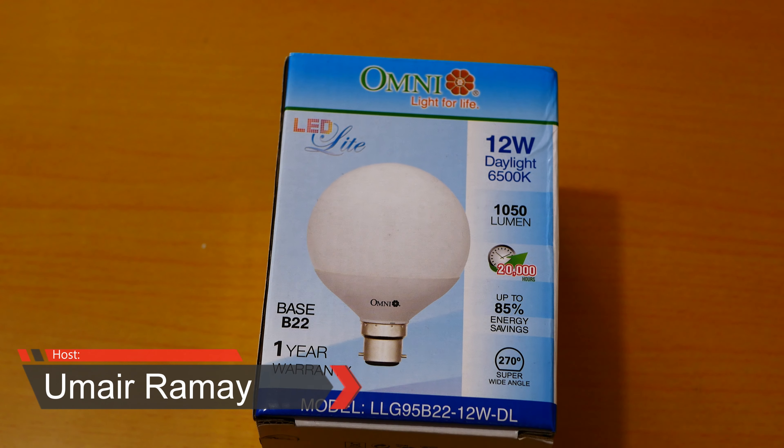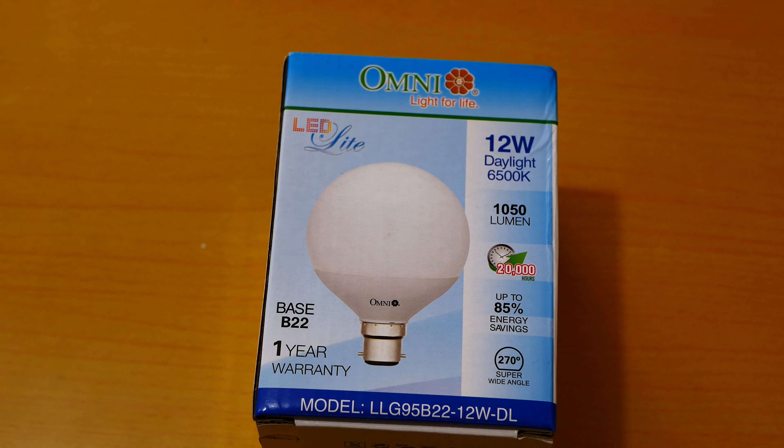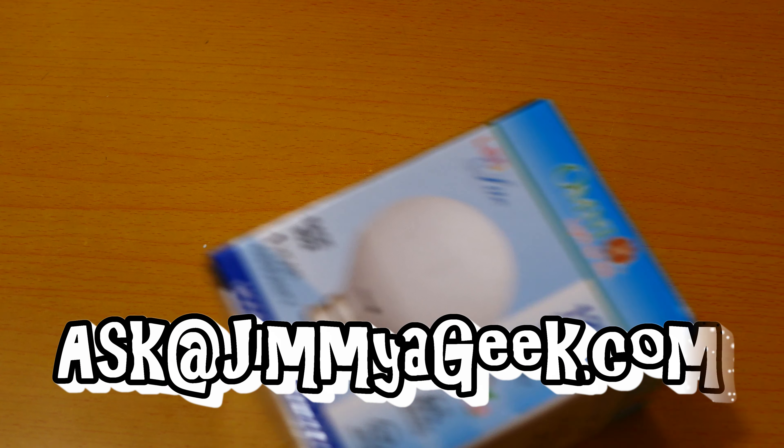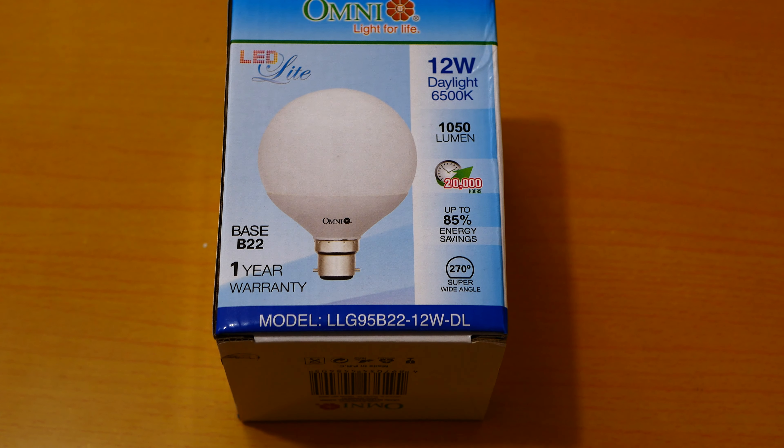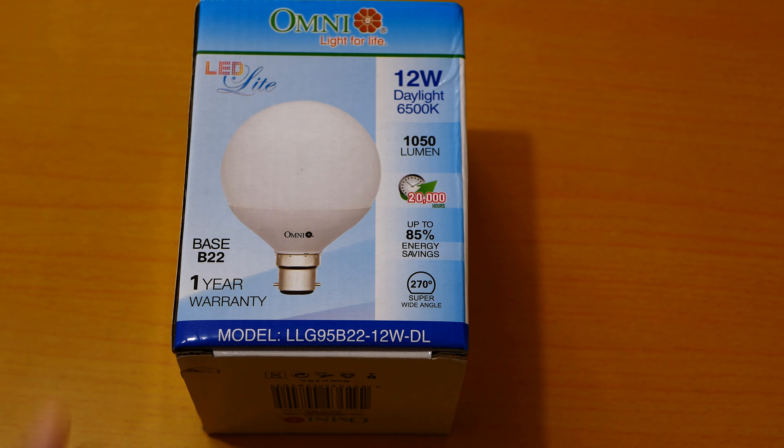What's up guys, it's me Jimmy Eric. Here is my Omni 12 watt daylight review. As you can see, the light is coming from above — I'm using this one. It's a quite good LED one, 1050 lumens. The light from this thing is really very good. If you're looking for the best value for money bulb, you just can't go wrong with the Omni 12.